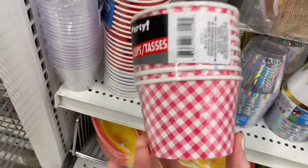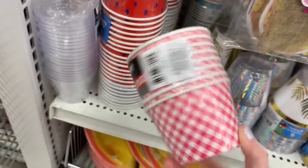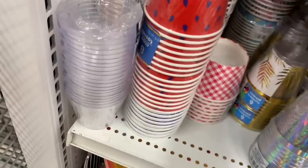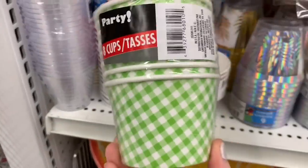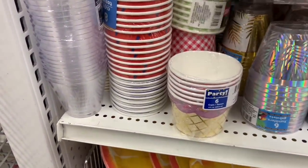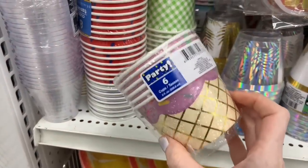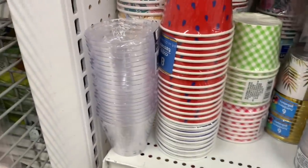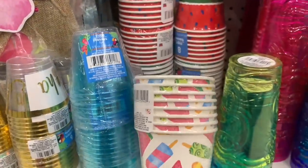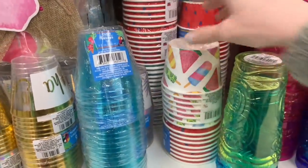These ones are kind of associated with the barbecue section — you see a lot of that gingham in there. I found red and a green one. Eight cups in here and they are like a thick paper, cardboard-type material. I also found the popsicle and ice cream print that I shared with you the other day on the paper plates.